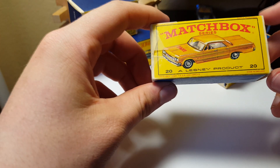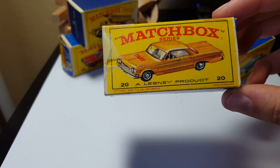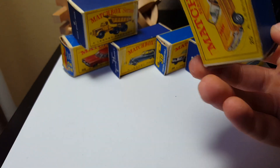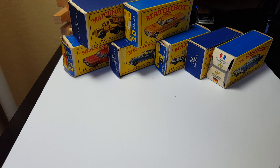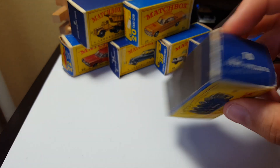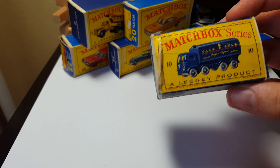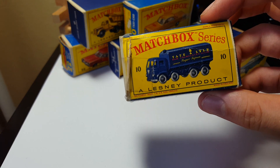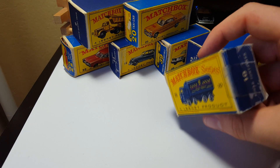Next up we have number 20, Impala Taxi — Impala. This is an E box. Number 10, Sugar Container truck — missing no flaps but this one's taped.